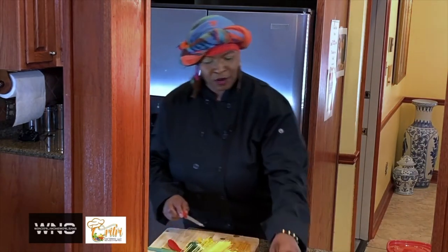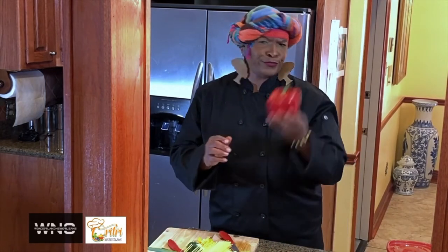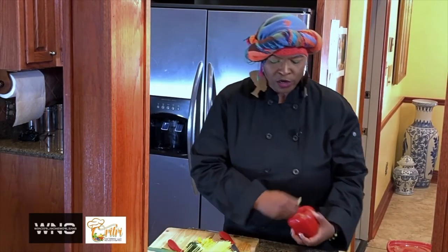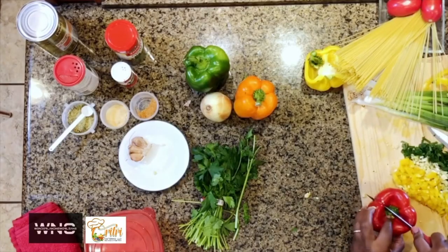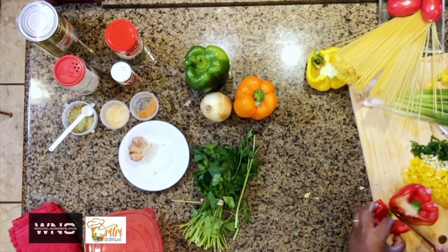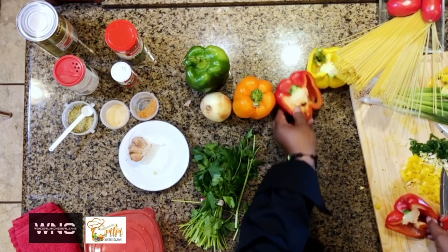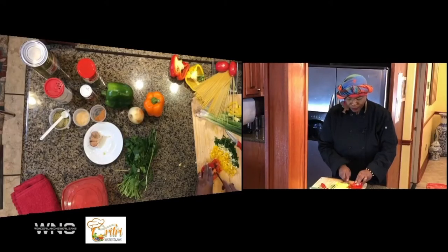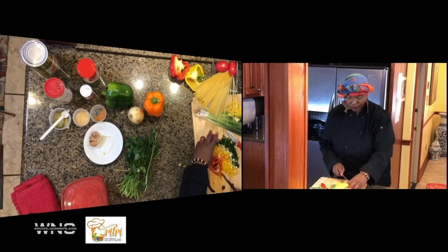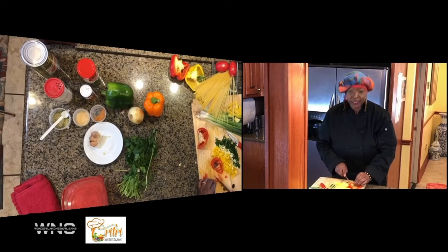Now we're going to go to the red bell pepper. Isn't that beautiful? We're going to cut half of it and use the smaller half. The red bell pepper is a little more bitter than yellow bell pepper, but all of these together have an amazing taste. I want you to understand what I mean by combining all of these seasonings together — just like a big pot of gumbo, when you put all those meats in and it gives a distinguished taste.